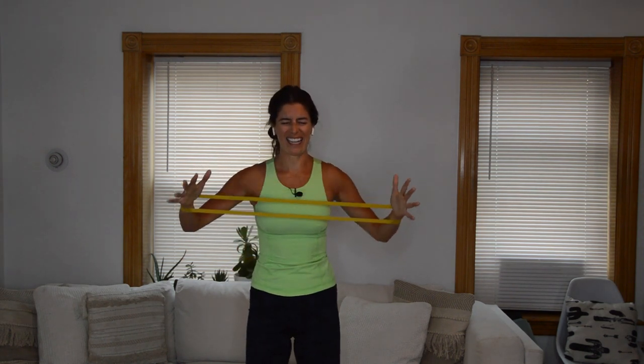We're almost there. We're going to go back to that combo. Lower, lift, row out and in. Lower, lift, out, in. You can do it. Give me a second set — down, up. We're so close to the end.